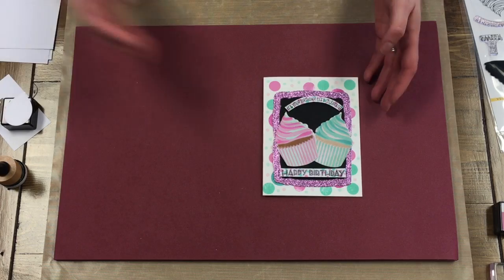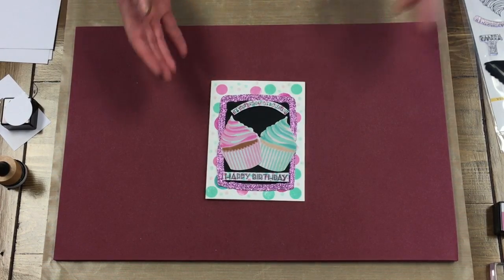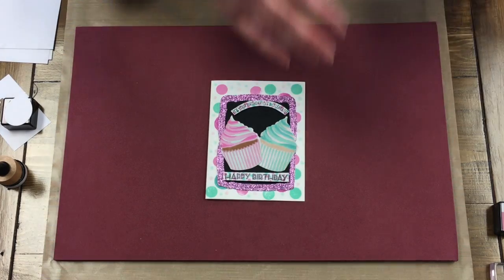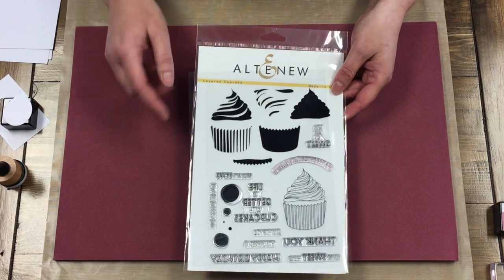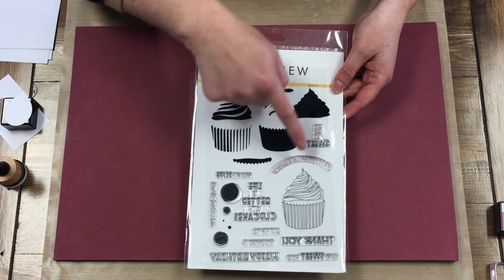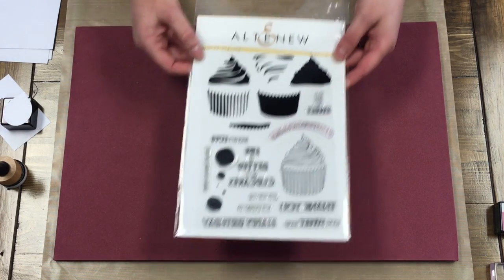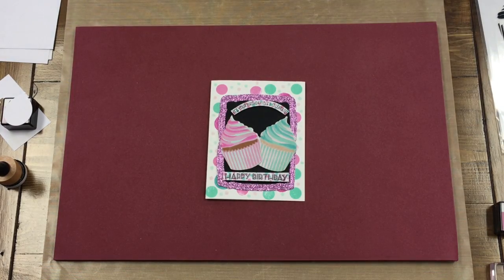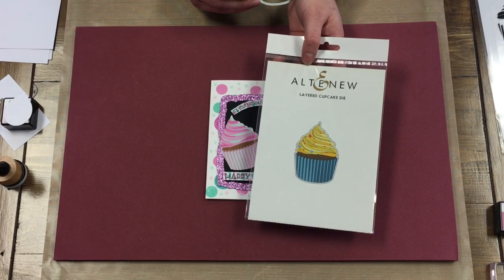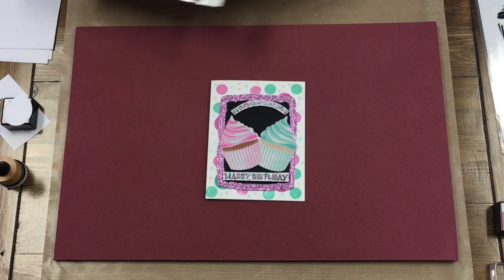I'm going to start with the cupcake one. These cupcakes are from the Layered Cupcakes stamp set and it comes with quite a few things — a couple different liners, a few different frosting tops, a cute little sentiment, some little dots. And it comes with the Layered Cupcake die that we'll be using. So I'm going to stamp it and then we're going to die cut it out.